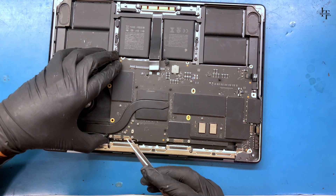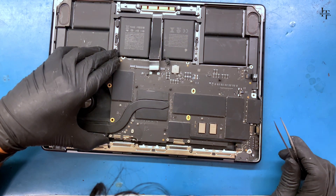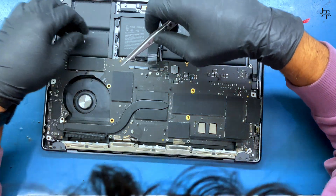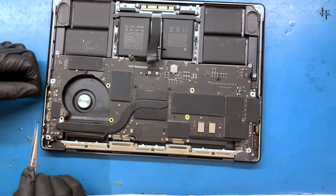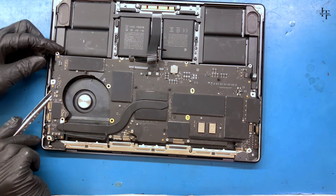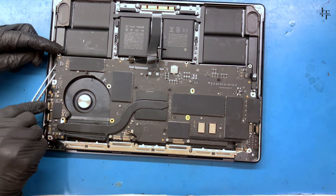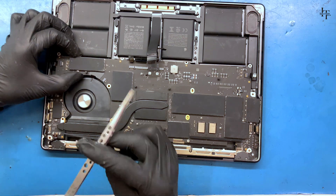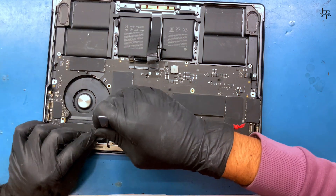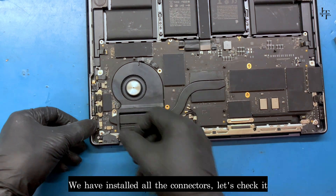Mount the logic board to the frame. Be careful with the connectors. Connect all the connectors. We have installed all the connectors.